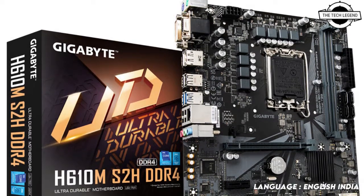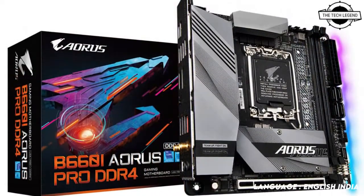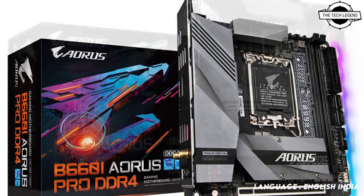Hello friends, welcome to TechLizant channel. Today I will talk about Gigabyte's best feature B660 and H610 motherboards.